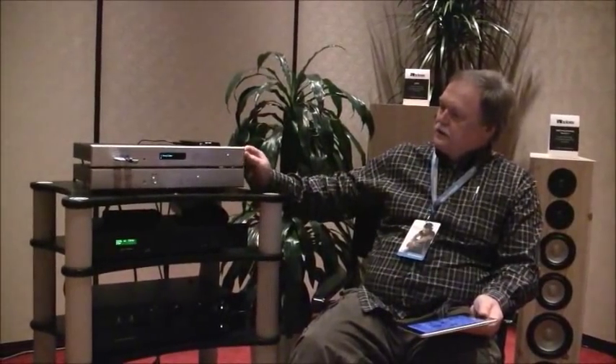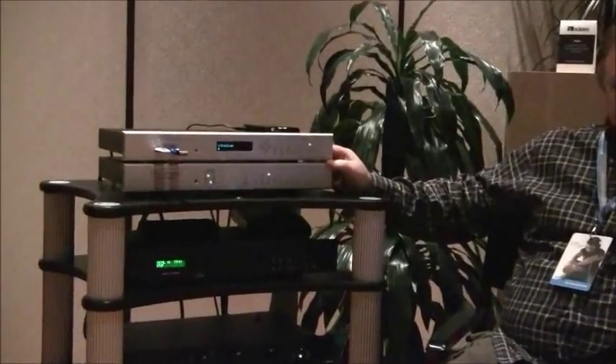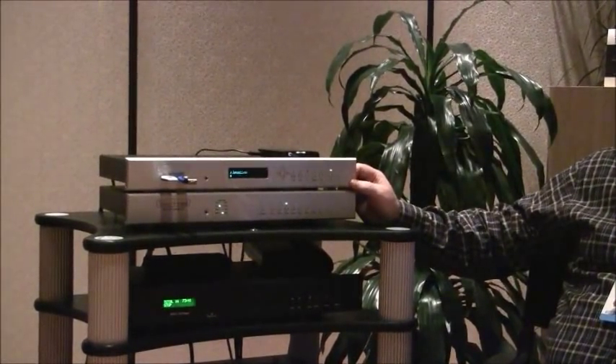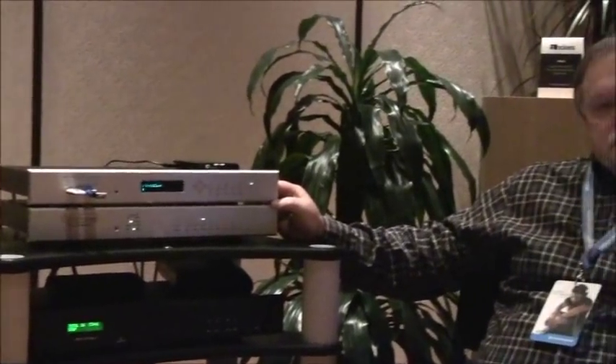Hi, I'm James Tanner from Bryston, and what I wanted to show you was two products. One's called the BDP, and the other's called the BDA. The BDA has been out for a while, but the BDP is a brand new product, and essentially it evolved from my frustration with trying to put together a computer system that would play full high-resolution 192, 24-bit files, and would do it without noise or any moving parts.